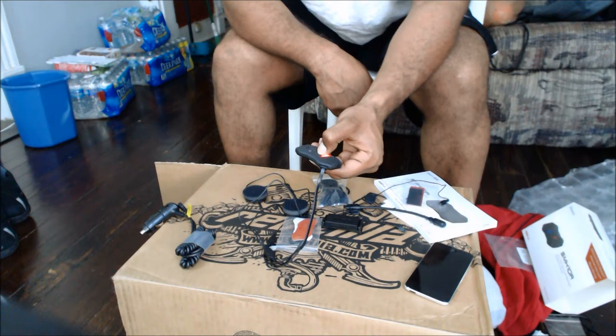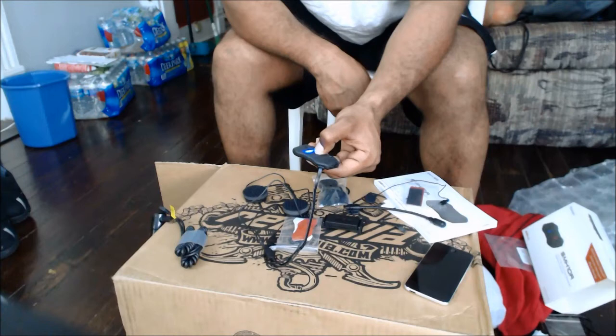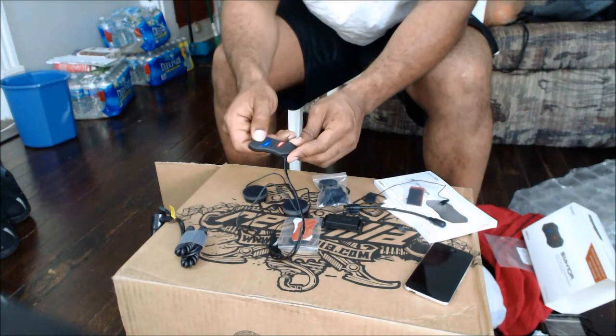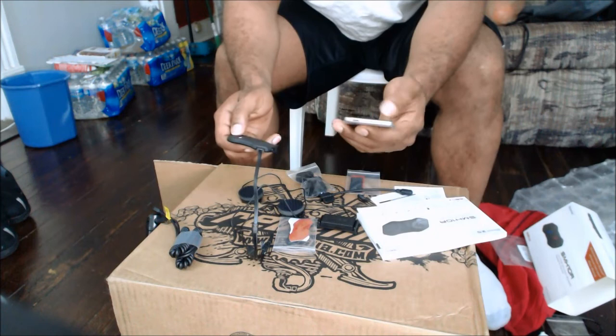It cycles through options: intercom pairing, universal intercom pairing, and configuration menu. You'll get the configuration menu, then press the plus button to navigate. Options include multipoint pairing, phone selected pairing, and media selected pairing. Select media selected pairing for the iPod.